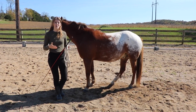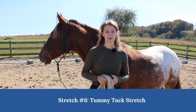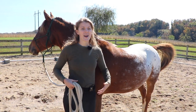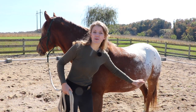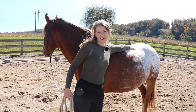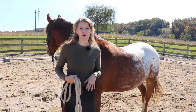Our next stretch is called the tummy tuck stretch. We're going to encourage the horse to lift their belly. When they do this, they're going to engage their oblique muscles and their abdominal muscles, and this is also going to help them stretch their back. It's a great overall stretch and workout for your horse.